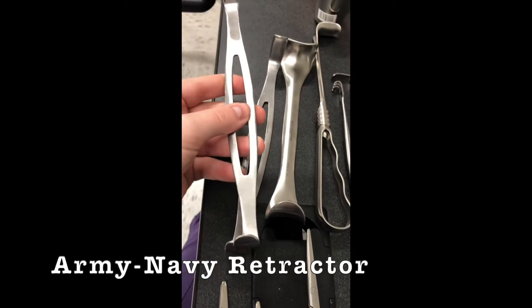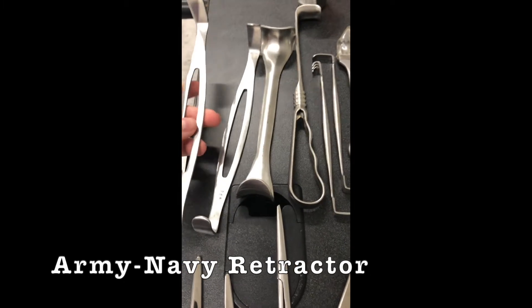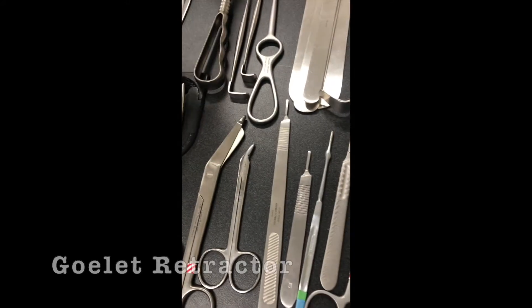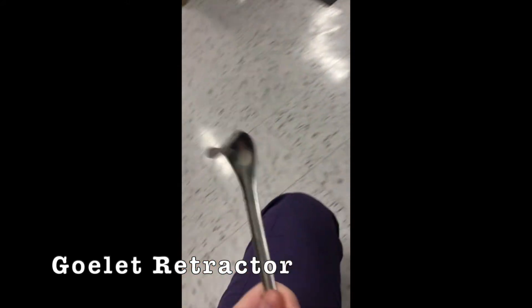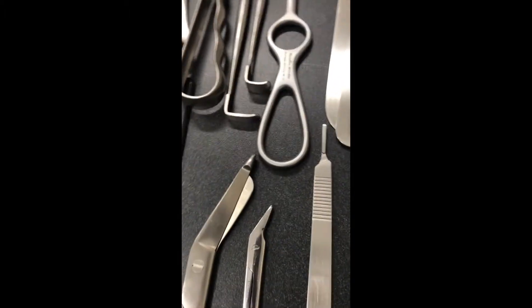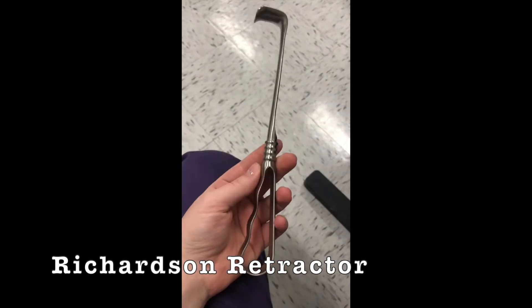We have the USA or Army-Navy, and they come in a set of two. We have the Golet. I always think it's the Ryan Gosling — it starts with a G. The Golet. Okay. And then the Richardson.